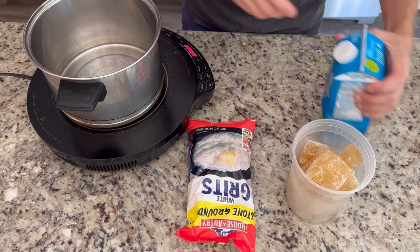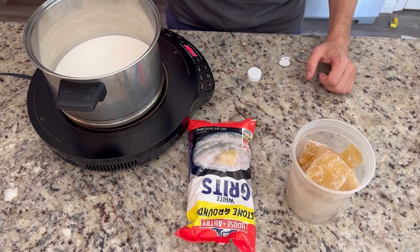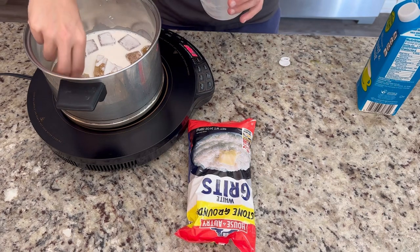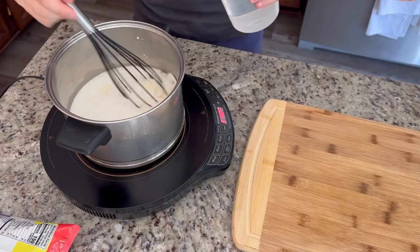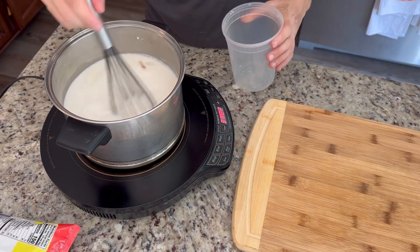We're going to start with the grits. You can just kind of follow the directions on the back — you're doing four to one, but I like to add some half and half because it's a nice extra creaminess. You could use heavy cream or regular milk as well. I'm using some of my homemade chicken stock — I freeze these in ice cubes so they melt really fast. And then I finished with about four cups of water, so I'm doing eight cups of liquid to start off with.